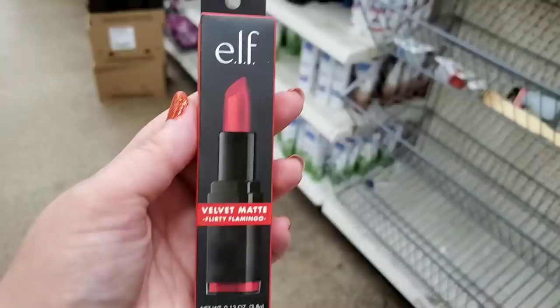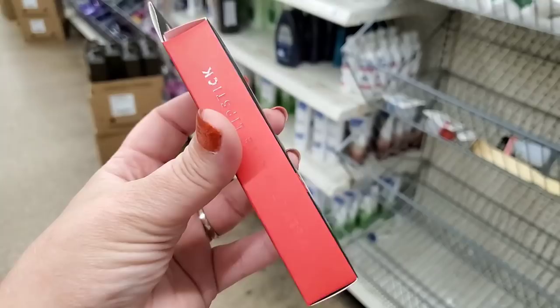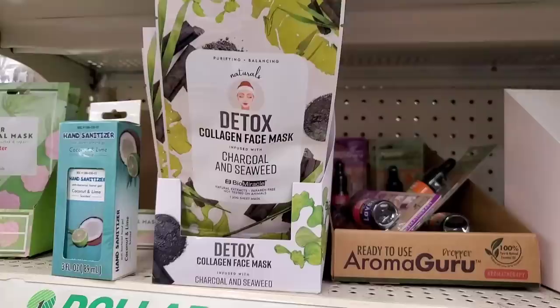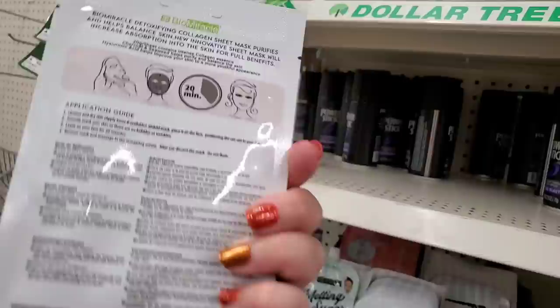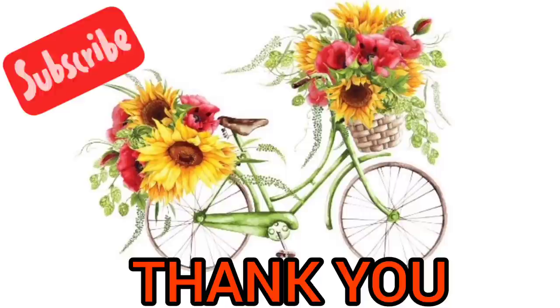By Eyes Lips Face, a velvet matte 'Flirty Flamingo' lipstick — really gorgeous, I'm absolutely in love with it. And check out this Purifying Balance Naturals Detox Bio Miracle collagen face mask infused with charcoal and seaweed — this looks good for a dollar.